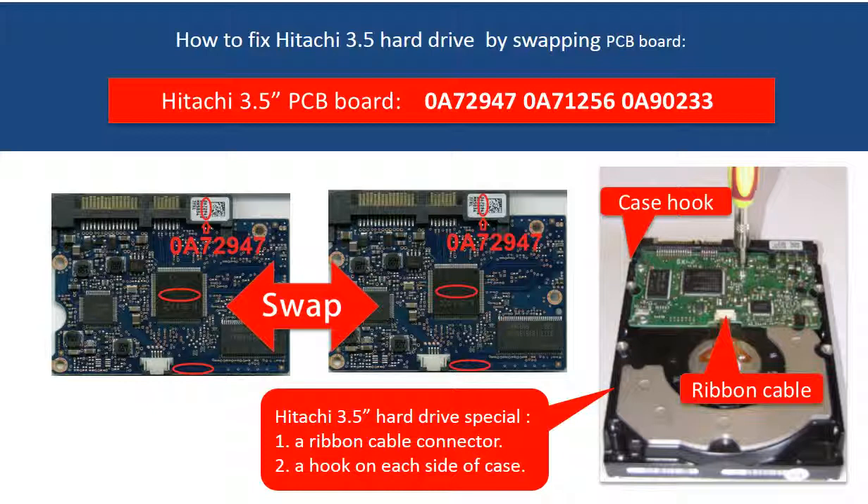First, there is a ribbon cable between the board and the hard drive motor connector, which is very easy to be broken when taking off the board. Second, there is a hook on each side of the hard drive case which needs your attention when taking off the board. Third, the PCB board compatibility is very strict — the board number, the sticker number, and the main IC number must be the same.